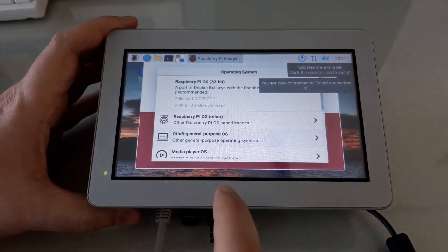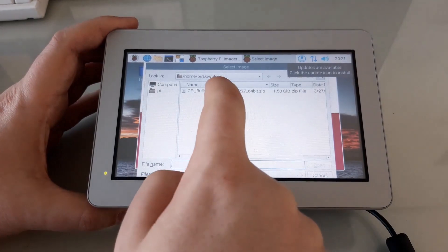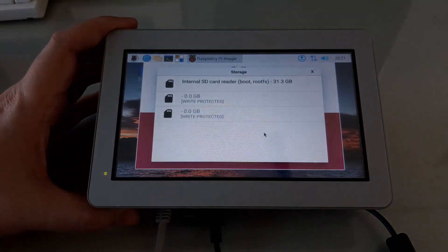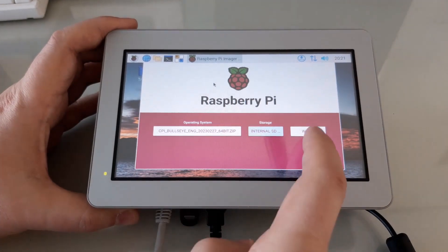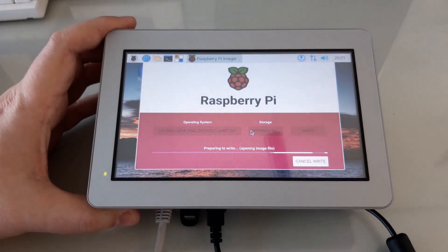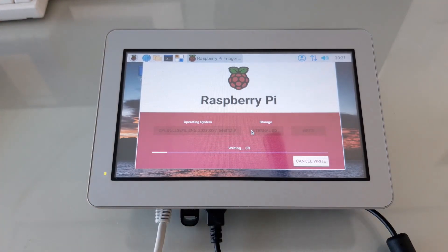We'll choose the OS image that I copied locally earlier. And we'll choose the destination as the internal SD card, which is actually the eMMC storage. You may notice that this procedure is much faster than flashing the eMMC over a USB cable.